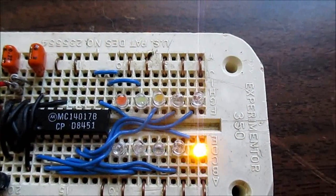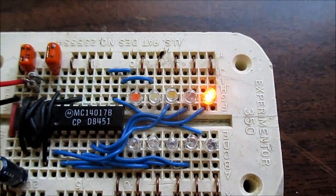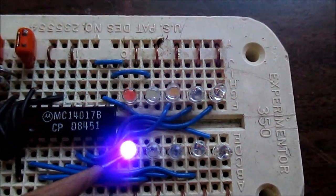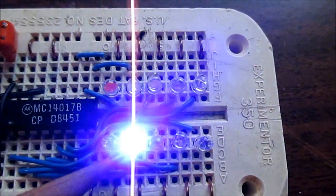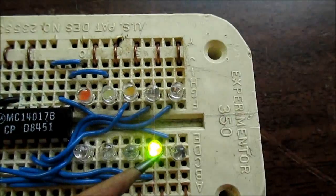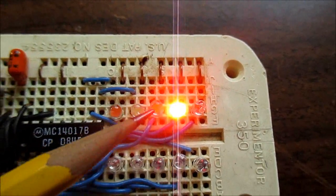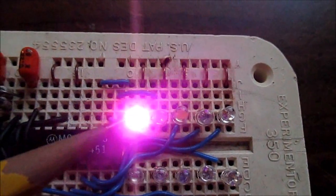It just runs through the 10 colors. Here is the UV, bright blue, bright green, lime green, yellow, orange, red, warm white, cool white, and pink.